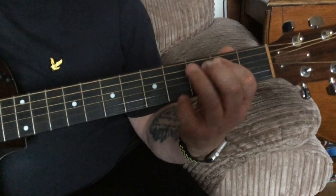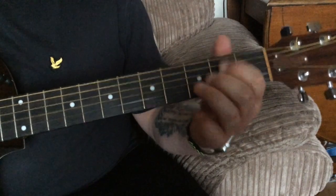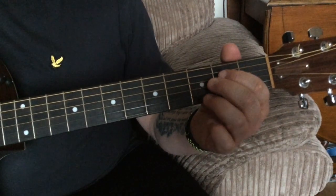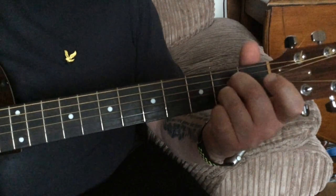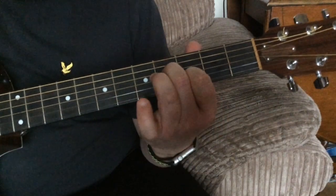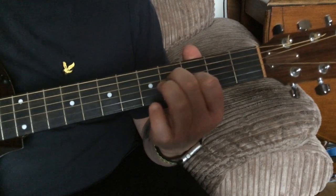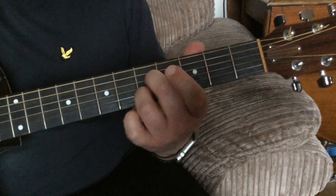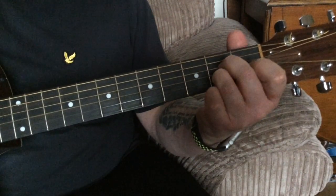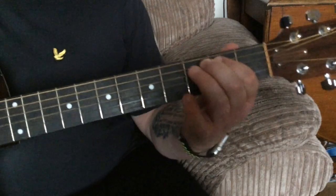Put that together with the first section — it does that twice. Then we go into this A7 chord, and we move that up two frets and turn it into an A minor 7 chord. My first finger is on the third fret on the B string, second finger on the fourth fret on the D string. Then we do the A7 shape on the fifth fret — both fingers on the same strings but at the fifth fret. Then we go back down to the A minor 7 shape and back into the first riff.